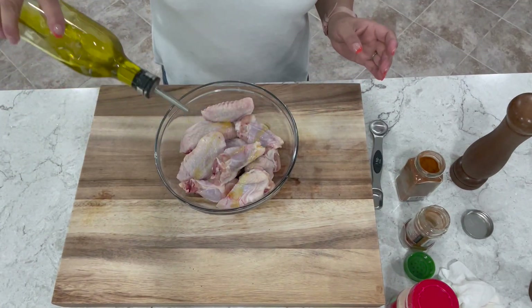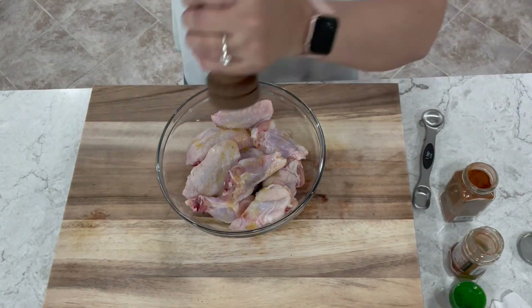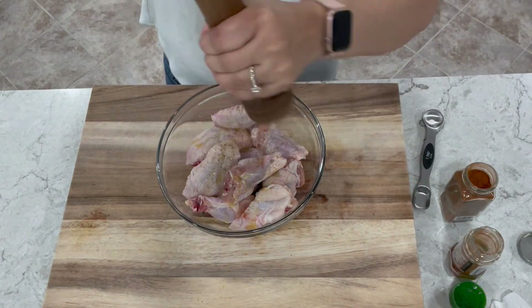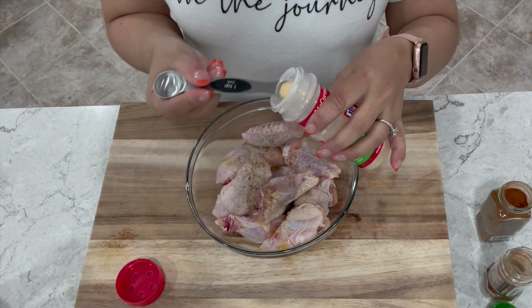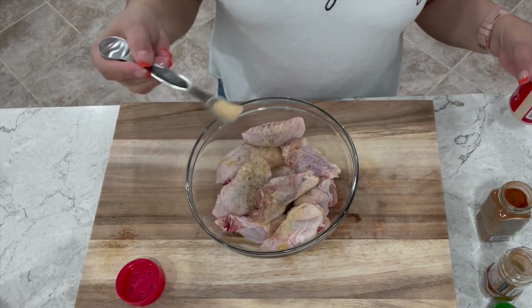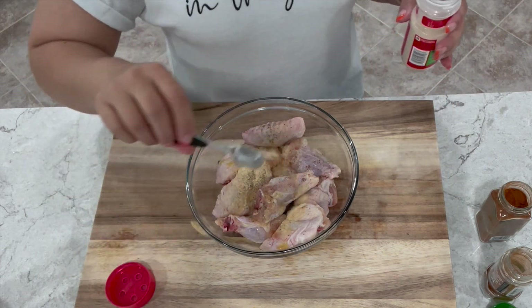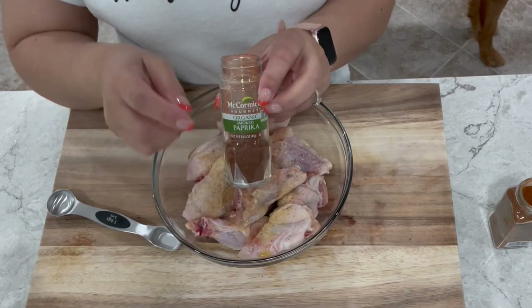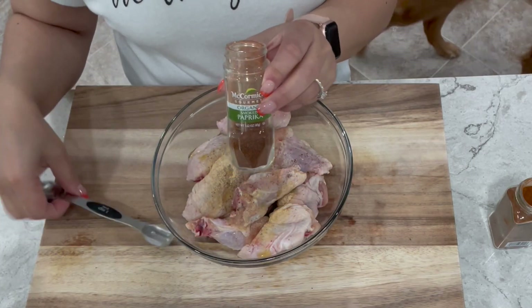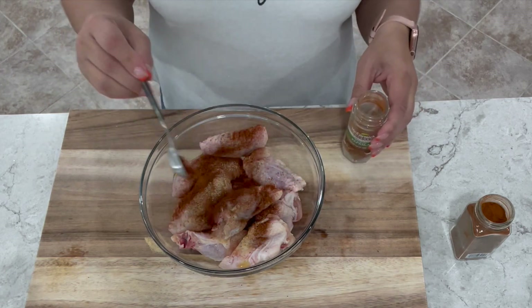For our first batch, we'll be making buffalo wings. You want to start by adding a little bit of olive oil or avocado oil — whatever you have — and some salt and pepper. Next, you want to add one teaspoon of garlic powder. Make sure it's garlic powder and not garlic salt, otherwise you can over-salt it. Add one teaspoon of paprika — today I'm using smoked paprika.